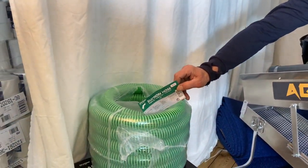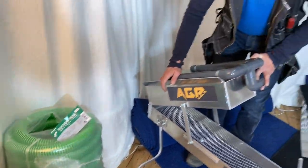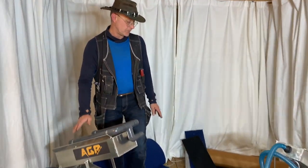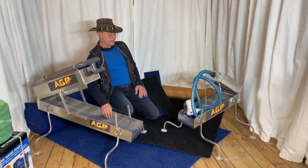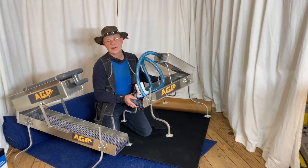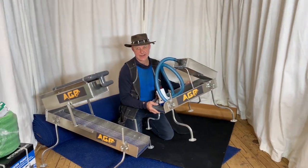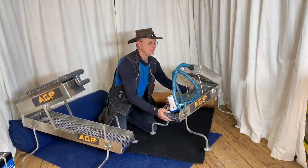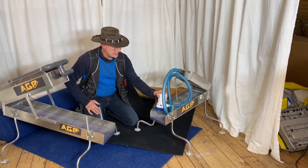I guess most of you are familiar with this big Swedish company selling a lot of stuff — they're actually quite good. Then we come to the next one, the little beauty. This one we call her — because it's a she — we call her the AGP mini highbanker. It's really a smooth deal,